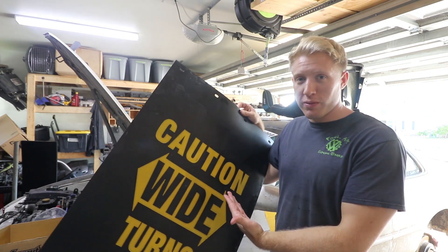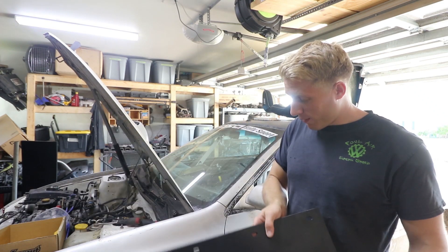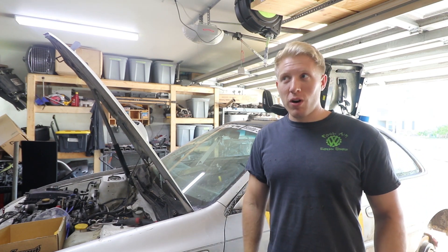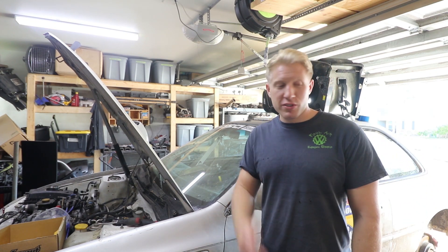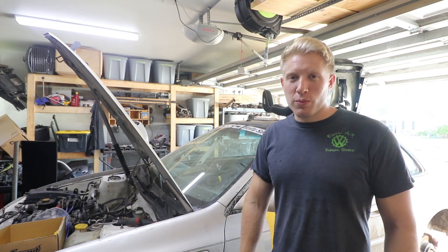I thought this was pretty fitting for a Raleigh car, so this is what we're going to try to make work. We just kind of hack them up quite a bit and come up with some new mounting solutions for the mud flaps since they came off last time and weren't mounted very securely. That's what we're going to do in this video, along with some other small stuff.